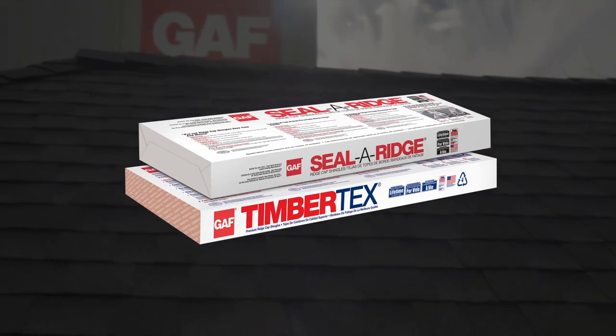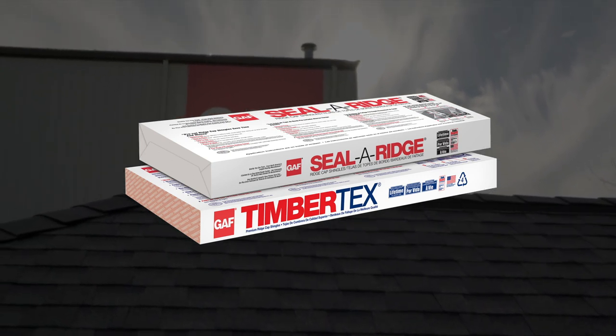Be sure to check out more GAF Pro Series installation videos. Good luck with your roofing project.